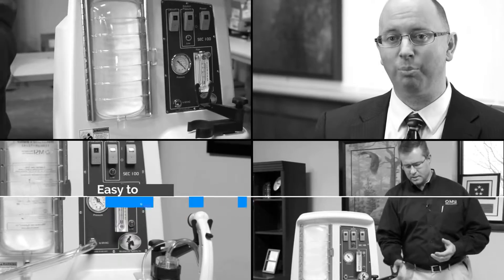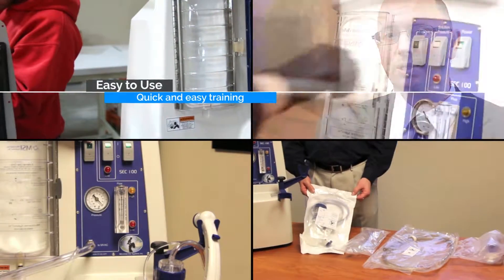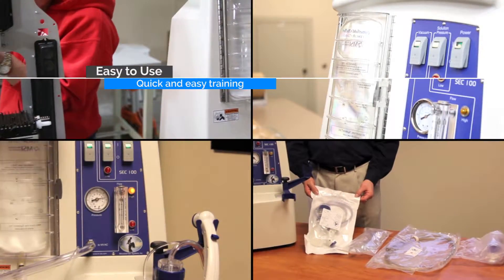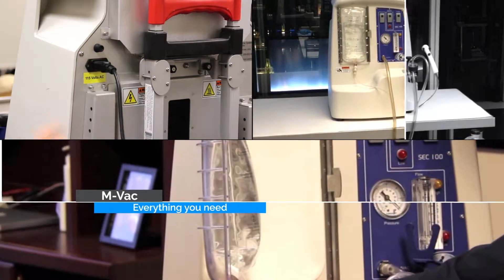Fortunately, the MVAC is easy to use and the training is less than one day. Investigators can rest assured that the system is not only effective, but is also simple, user-friendly, and sterile. The MVAC system consists of the core equipment that houses the vacuum pump and solution delivery system.